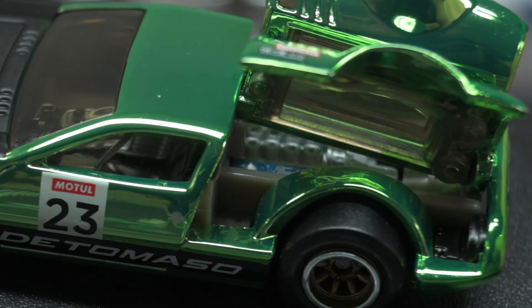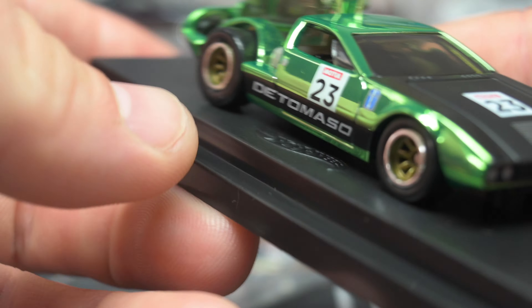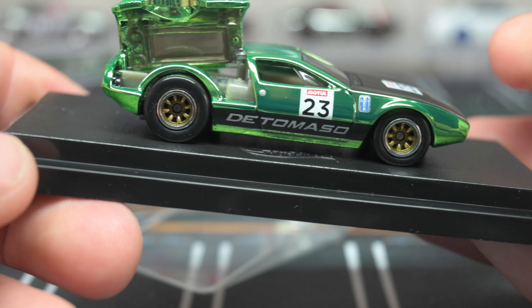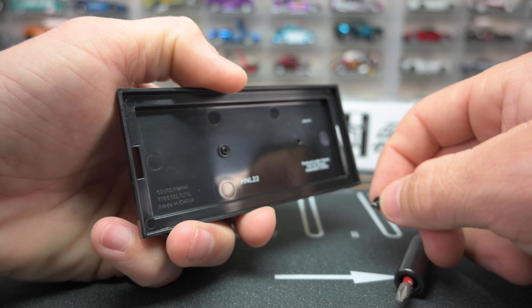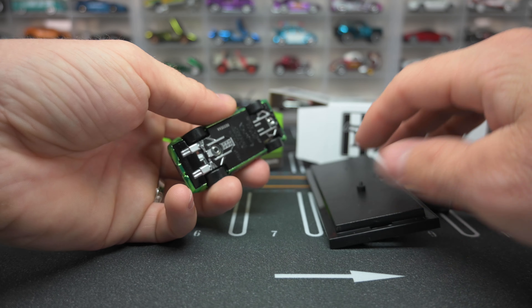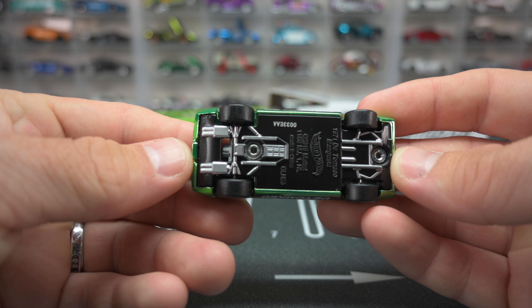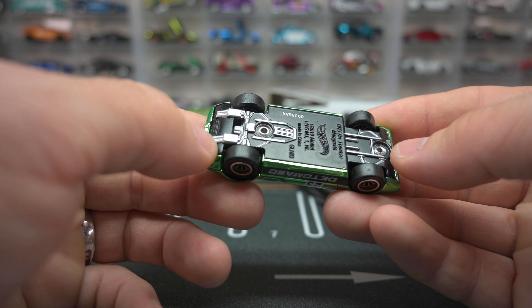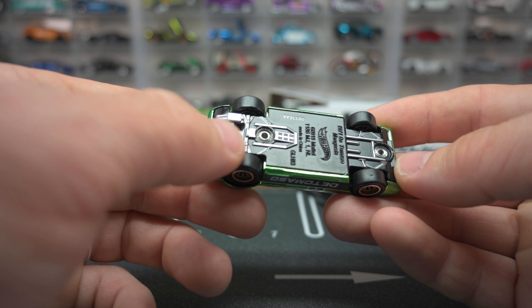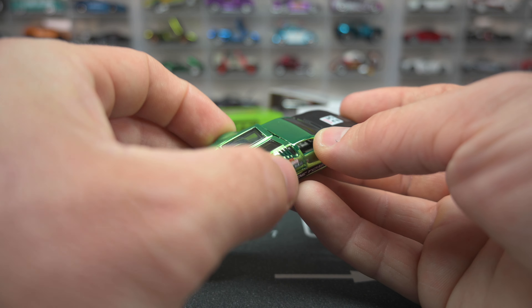This is actually an Italian car, for those who are wondering. There is the front — looks great. Let's go ahead and get the thing off the base; there are two screws right here. There we go, got it out of the base. There is the chassis — that looks awesome. Two color-toned chassis, with the mufflers, the braces, and everything painted. It's got a black base — that looks great.